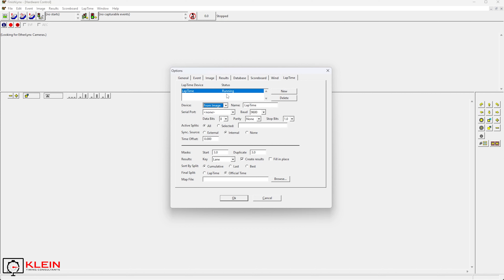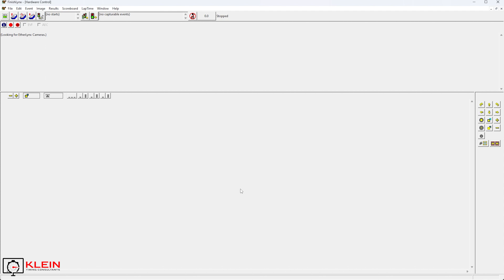If you've never set up a device before, once you create it, it's going to show status as 'not loaded.' You would need to hit OK, close FinishLynx, and go back in, and then you will see its status as 'running.' The big thing here is your results need to be set to 'by lane.' You have quite a few options. If you are going to use hip numbers, which I would suggest — not ID or bib numbers — you want to choose lane. Hit OK, and on first-time setup, close out of FinishLynx, give it a moment, and then come back in. That's how you set up and configure your options.